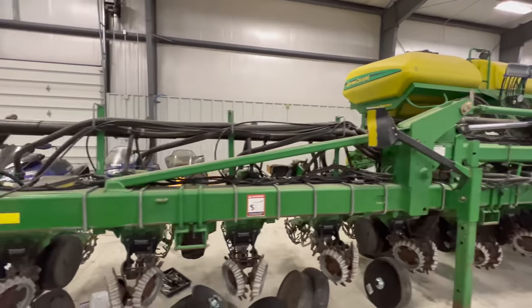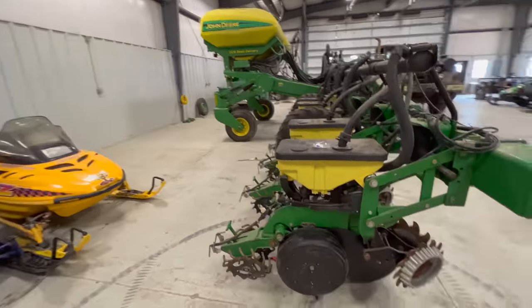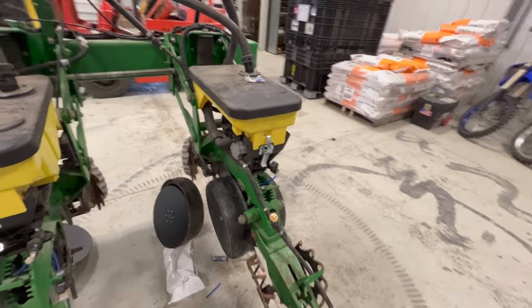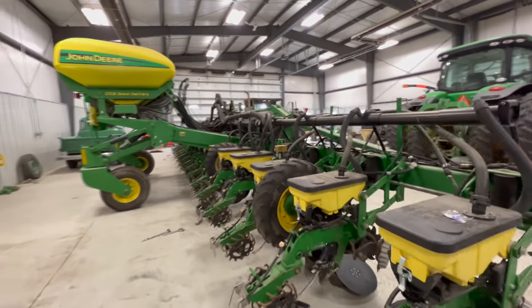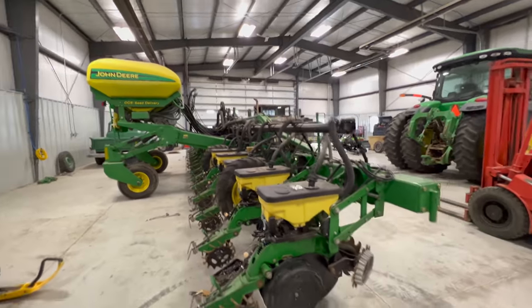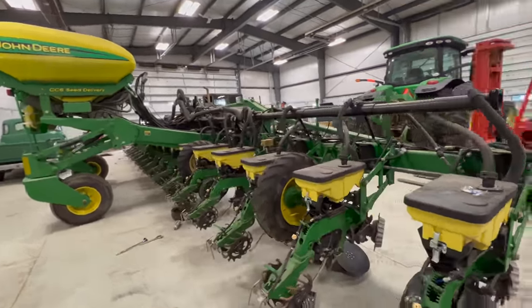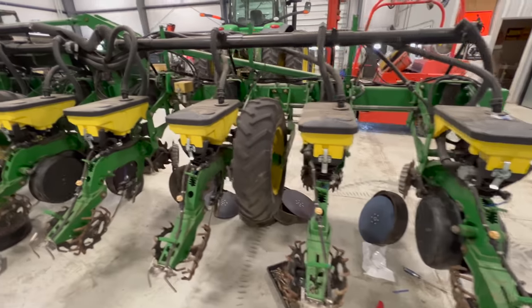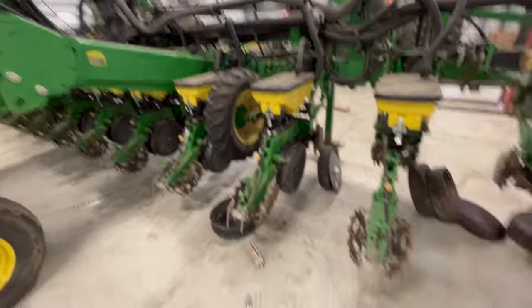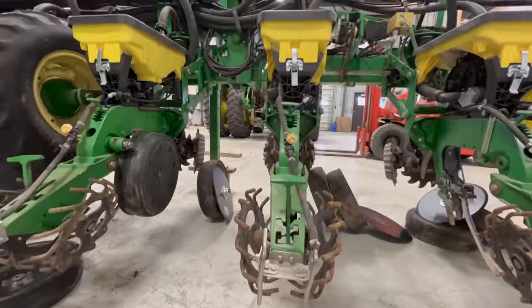In my last video, or maybe it was two videos ago, I can't really remember. Anyways, I walked you through this specific row unit right here, how it all goes together, and how the planter and its many, many components work together to put a seed in the ground. But today we're just going to be finishing up, putting all the rest of the Truvies, gauge wheels, and mud scrapers on. You can see them all laid out here. And then I think we might also be taking off this over-the-top fertilizer system.